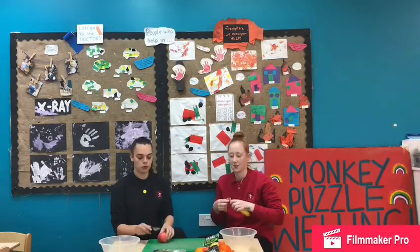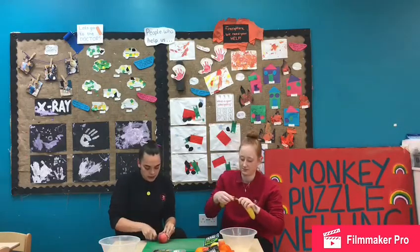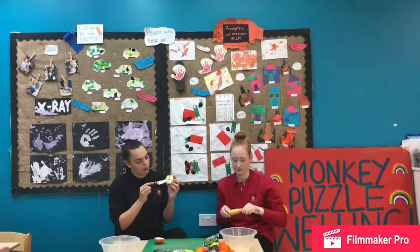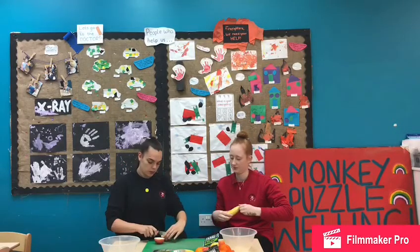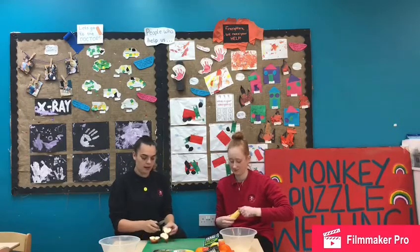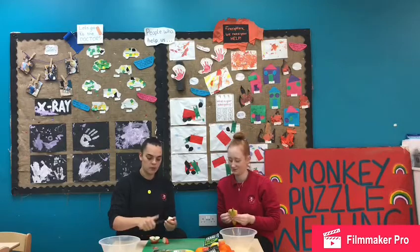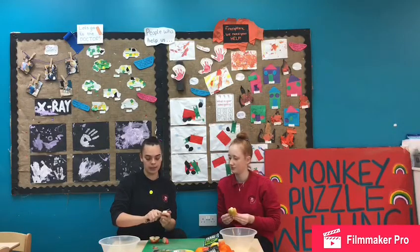So first I'm going to cut an apple — I'll show you what's inside. We have some little pips inside the apple. So what we'll do is, if we just cut it again, and then we can cut the pips out. You might need an adult to help you because it is a little bit sharp.